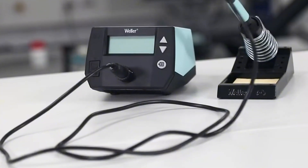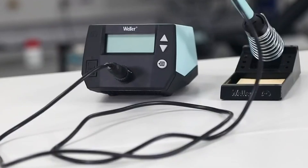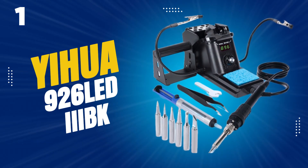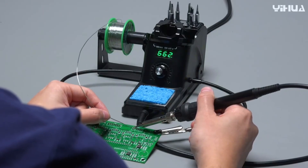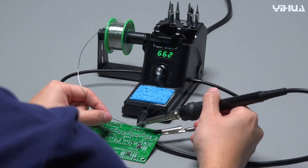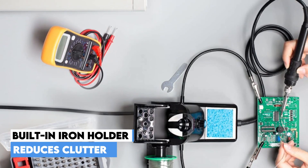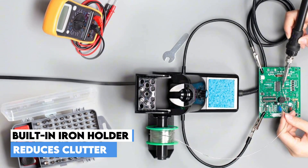A new and improved safety rest provides additional support, ensuring the iron is stored securely between uses. The top pick on our list is the Yihua Soldering Iron Station — a highly functional and compact tool designed to maximize efficiency in any workspace. It prioritizes space-saving with its small design and an integrated soldering iron holder, which helps clear up your work area.